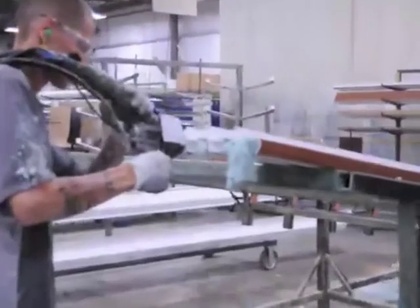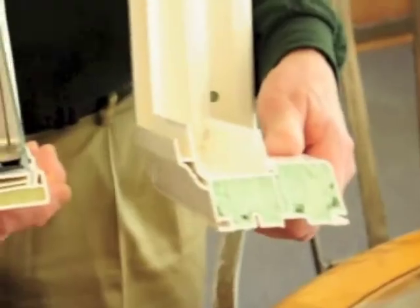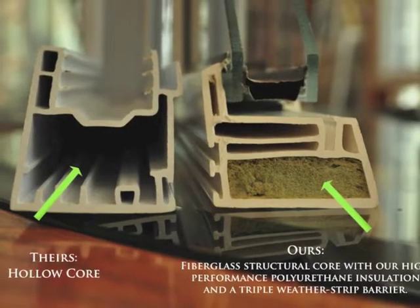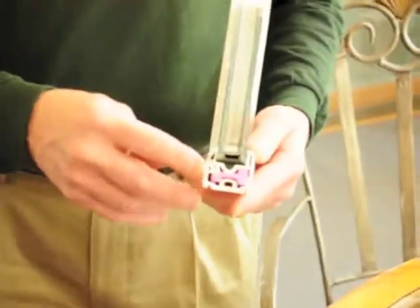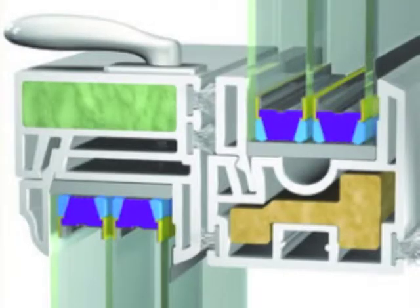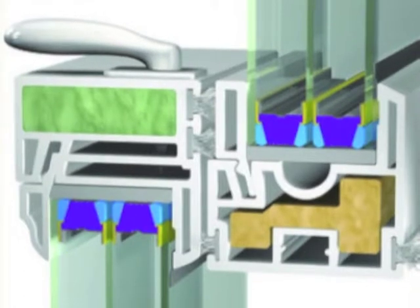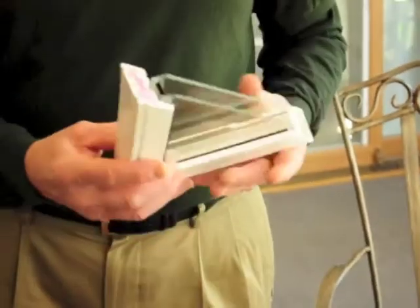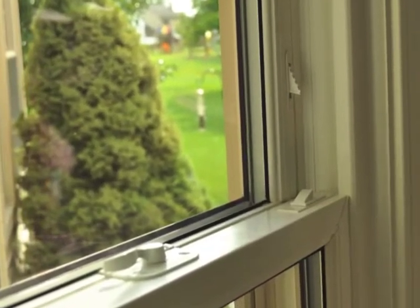They are going to have polyurethane insulation in the mainframe as well as in the sash, which most windows are a hollow core. And also the fiberglass reinforcements in the sash portions of the window, which is a very important feature that adds strength and also secures the hardware mechanisms into a very solid surface.